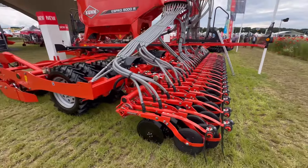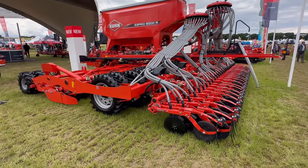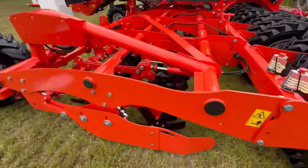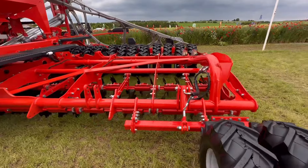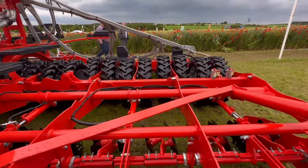So this is the Kuhn stand - really impressive drill, that cultivator drill. There's a disc at the front as well for cultivating, you can see there. Eight metres wide, with consolidating wheels at the back.